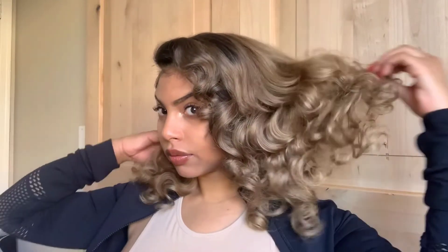Hey everybody, welcome back to my channel. My name is Cheyenne. If you are new and interested in seeing how I got this look — the curls, the color — please stay tuned, and don't forget to like, comment, and subscribe.